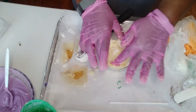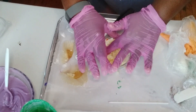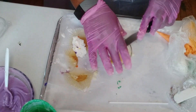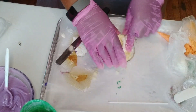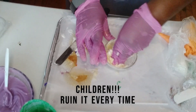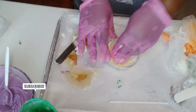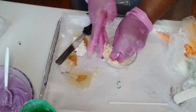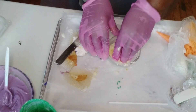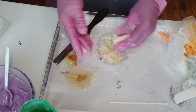I am just going to keep kneading the icing and the cake together until I get that consistency. I need a little bit more because it's still not quite there. You have to keep doing this until you get what you want. I'm testing it now and it's almost where I want it to be.